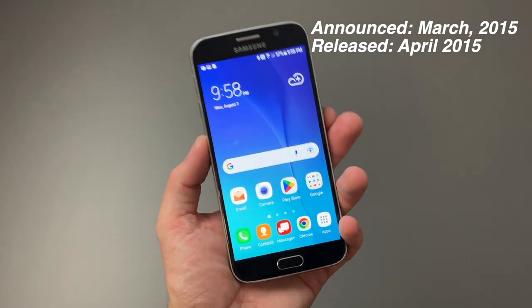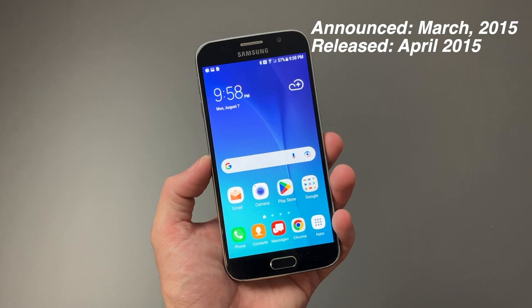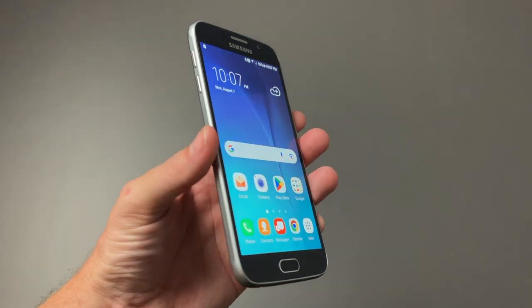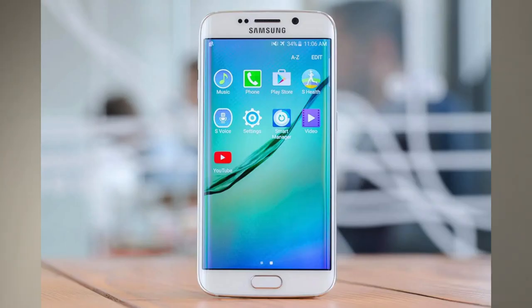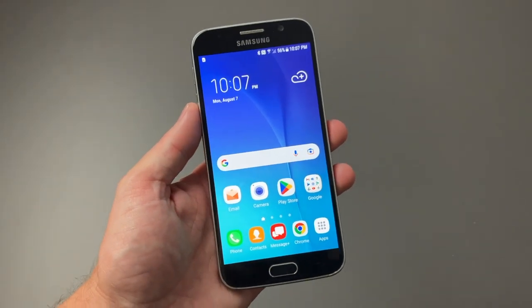It's hard to believe, but the Samsung Galaxy S6 came out almost a decade ago, back in 2015. The Galaxy S6 was released alongside the Galaxy S6 Edge and Edge Plus and came in at a price of $600, or $200 on a two-year contract.